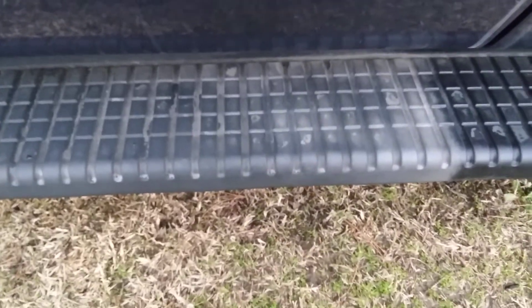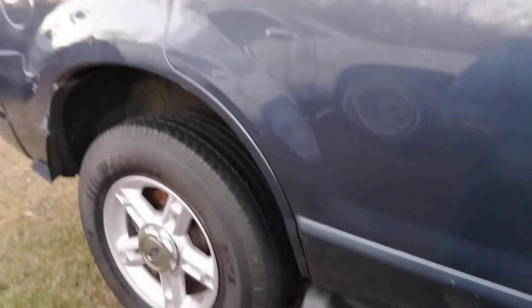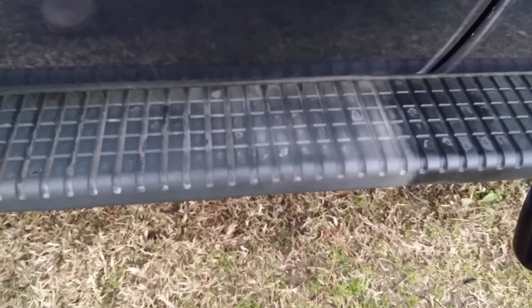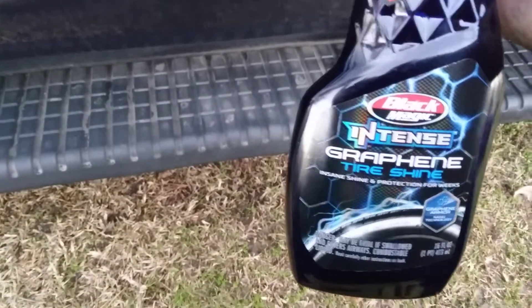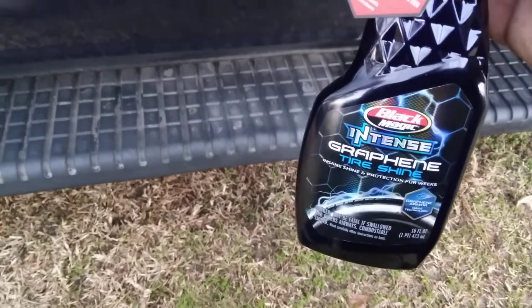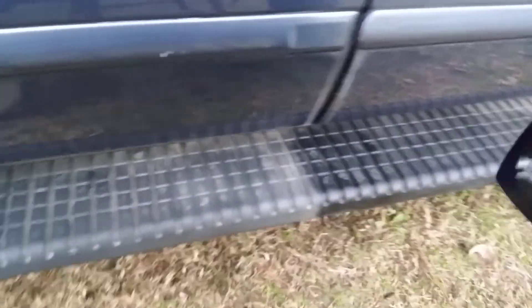As you can see, the running boards look kind of rough there on my 2008 Ford Explorer. Y'all see how the running boards get — it's starting to look crazy. So I'm gonna simply spread a little bit here and give you guys a 50-50 on it, just to see how good this stuff works on the trim. Let's hit it.